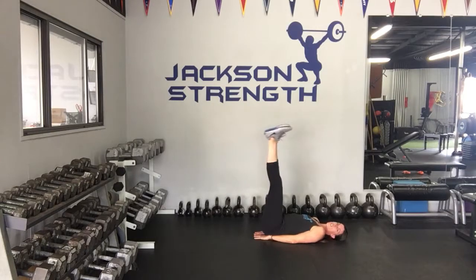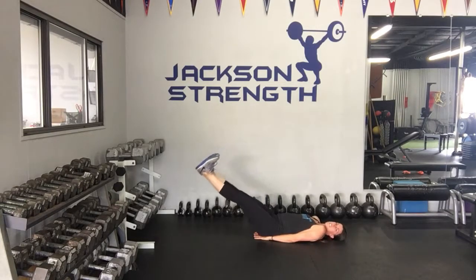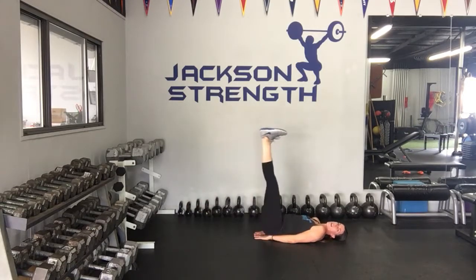Now if you want to go more advanced, extend your legs straight up to the ceiling, toes towards you, and lower your legs nice and slow down to the ground and bring them back up.